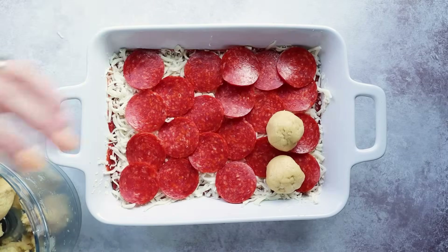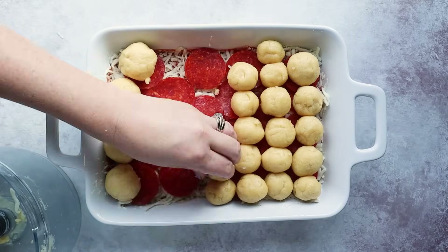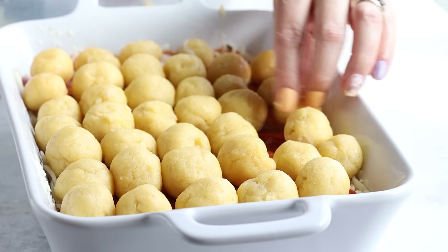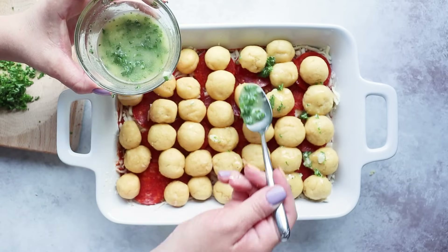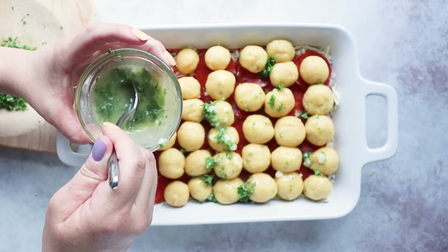Next we're just going to pinch this off into little balls and place them on top of our casserole. I recommend making them around half an inch to three quarters of an inch in size. Then we're going to top this with a garlic, melted butter, and parsley mixture.